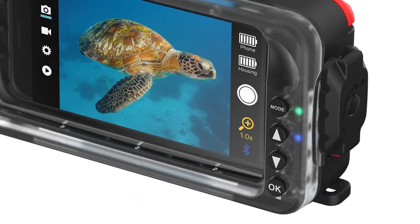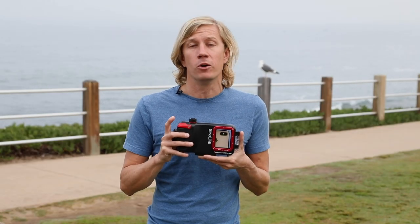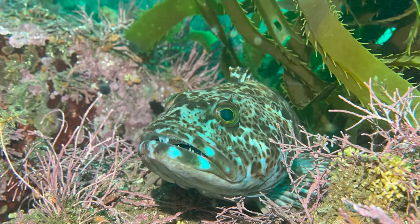There are four great buttons on the back and there's a nice large shutter button that you use to shoot photos. You will also use that shutter button when you're shooting videos to start and stop. The operation of the housing and the camera within the housing is really easy, and there's also access to most of the controls you might use on your regular iPhone when you're shooting photos and videos.